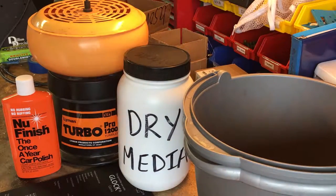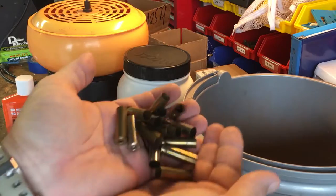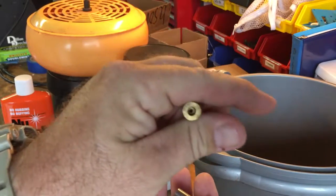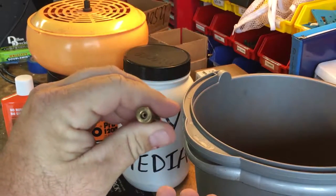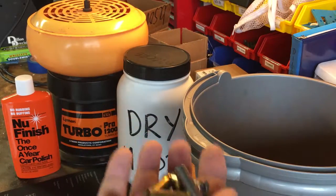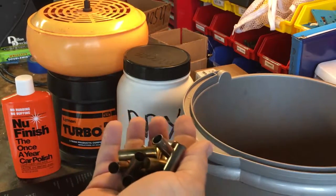Now that we've finished the ultrasonic portion of the cleaning, we're left with a pile of brass that is pretty clean. It's got pretty good primer pockets — it's gotten in there automatically and cleaned those out to a great extent. Now we're going to do the last phase: the tumbling and polishing phase.